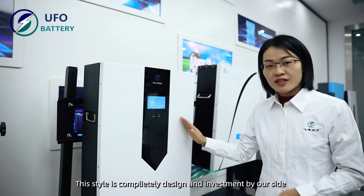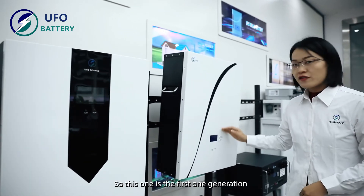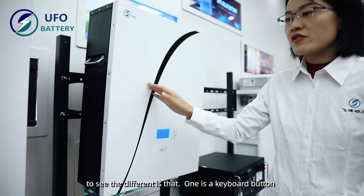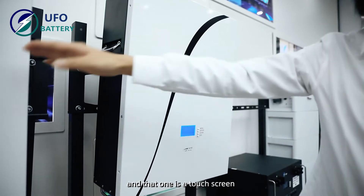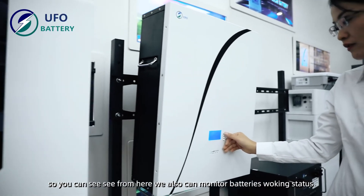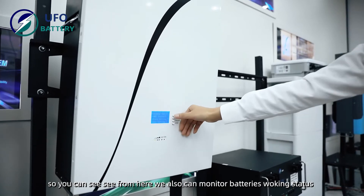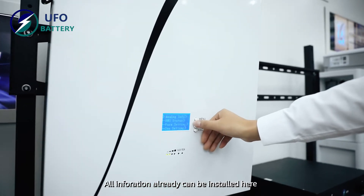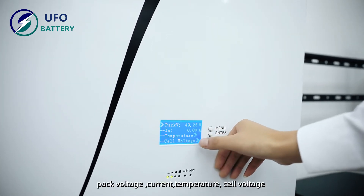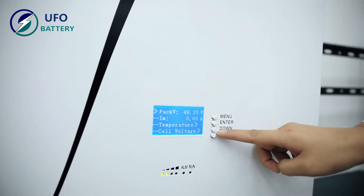This intelligent BMS is designed and developed by our side. This one is the first generation. The difference is that this model uses a keyboard while the new one uses a touch screen. From here you can also monitor the battery working status — voltage, working current, temperature, and individual cell voltages. All the information is available here.